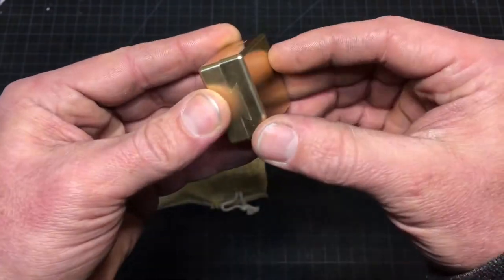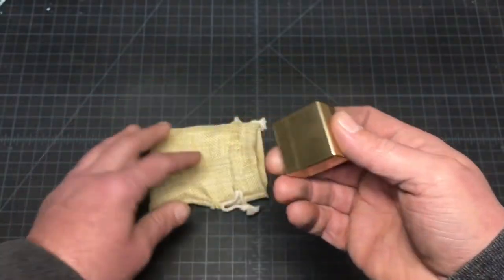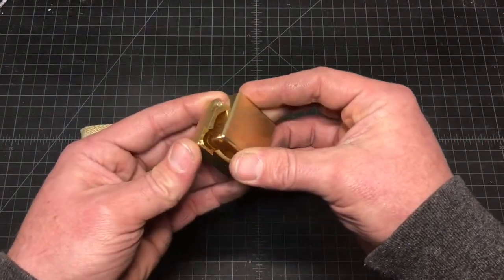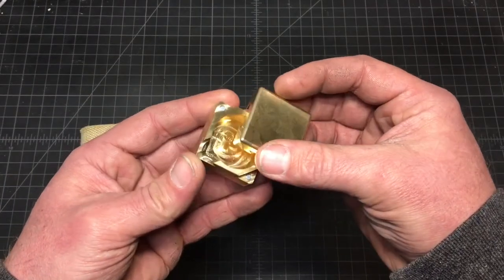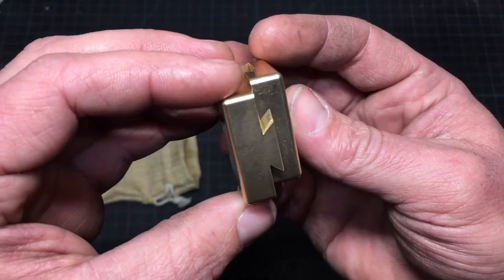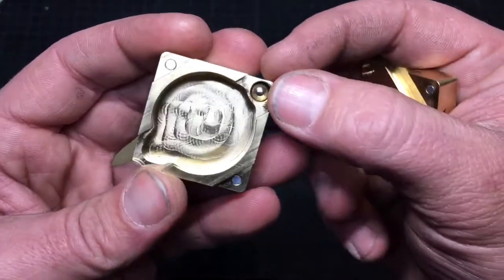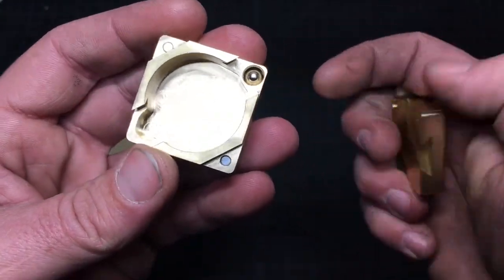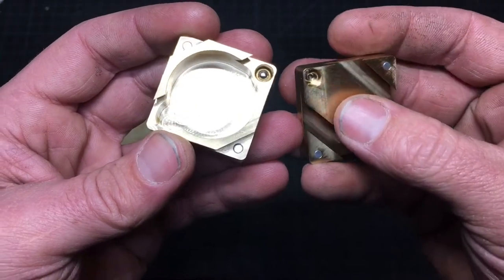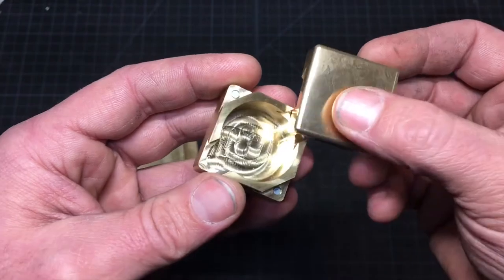Right now you can see it's locked. What you can do is just give her a tap and she's open. You can see the beautiful dovetail cuts on there. There's the locking ball, and on this side it's got the recess, so in the unlocked position the ball is flush.